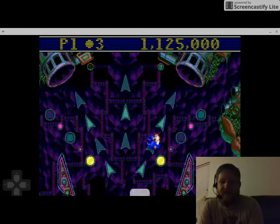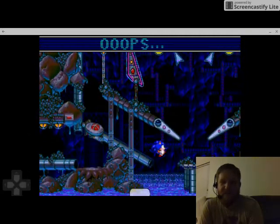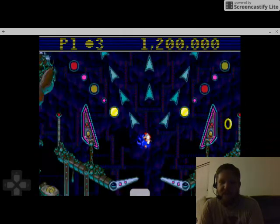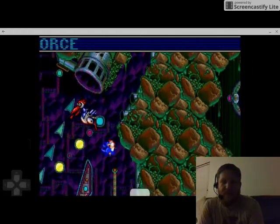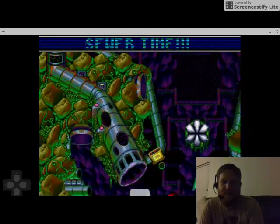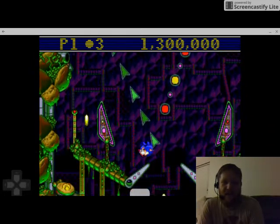It doesn't give you a whole lot of movement but it gives you just enough that you feel like you're actually controlling Sonic in this pinball environment. So now that we've cleared the two plugs, if I can get up there — there we go — on either side, we now have to remove the tracks on either side.